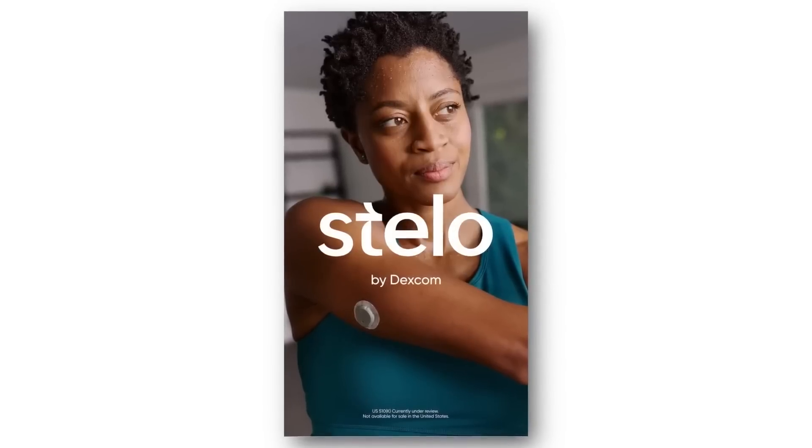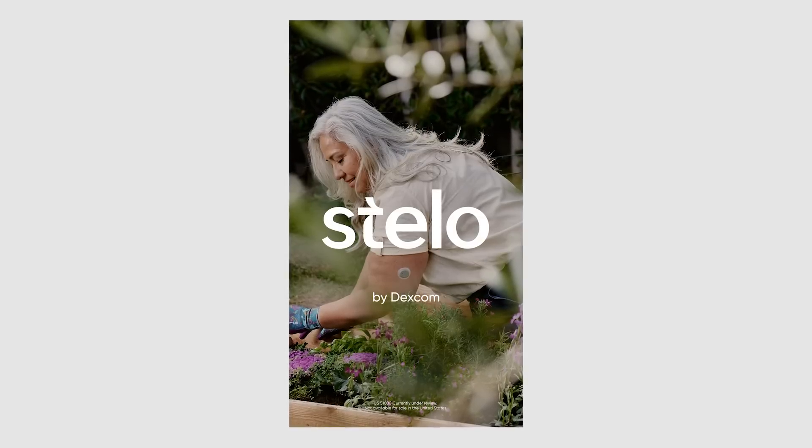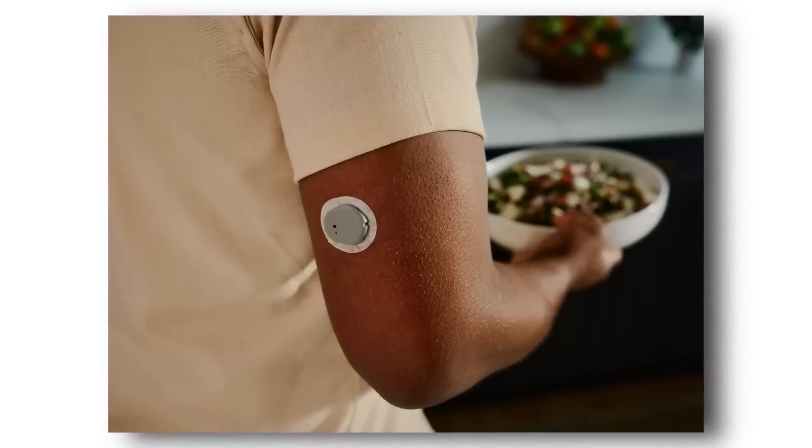Now let's get into Dexcom Stelo — a brand new CGM announced in January by Dexcom, meant for people with type 2 diabetes who are not using insulin. It has a 15-day wear. It is not meant for people with type 1. Its software will not provide the alerts you get on the G7 or G6, because it's designed for type 2 users to look at how food is affecting their glucose levels.